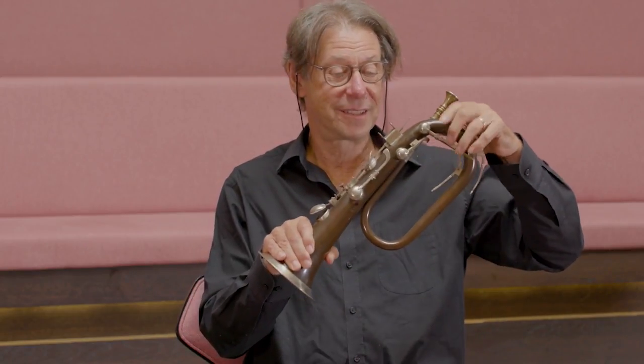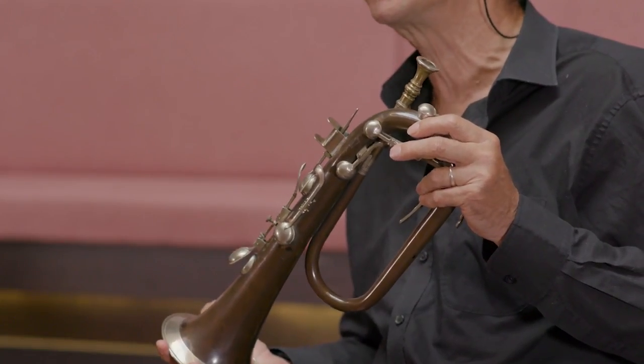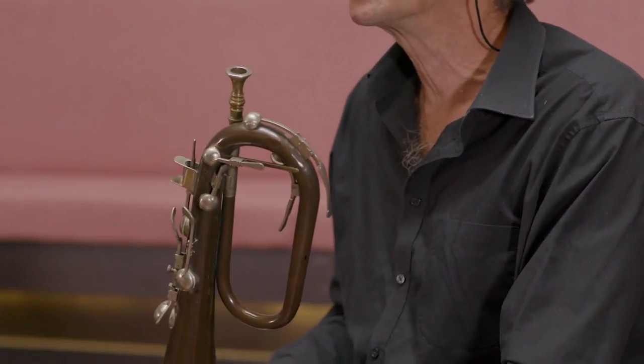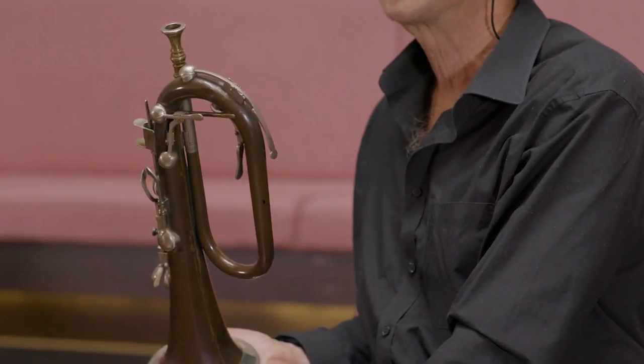She gave a silver-plated bugle to Francis Johnson, who was the big American keyed bugle player in the 1830s and 40s. He did big concerts all over the United States, and he also came to London to play. That's why I played the Yankee Doodle Dandy variations, because this instrument was very, very popular in America as well.